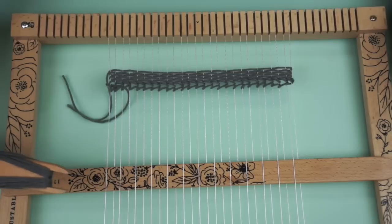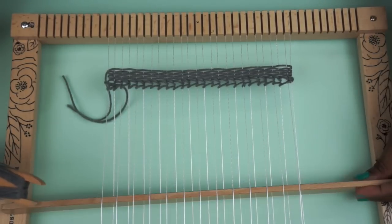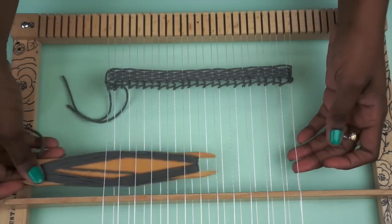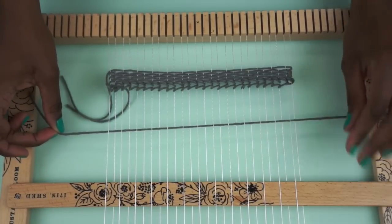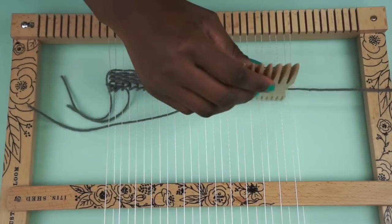So to start building a weave, what you're going to do is go ahead and lift up your shed stick, take your loaded shuttle and you're going to pass it right through, making sure that you leave a tail at the end so that when you get finished you can tuck it in. You lay that down and then you're going to go ahead and take your weaving comb and pat it down.